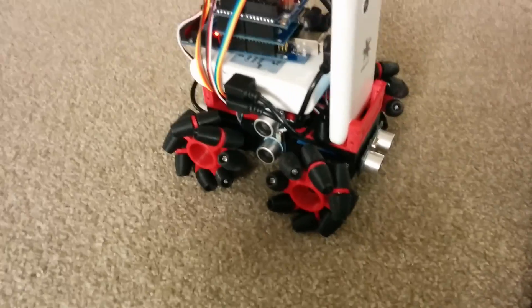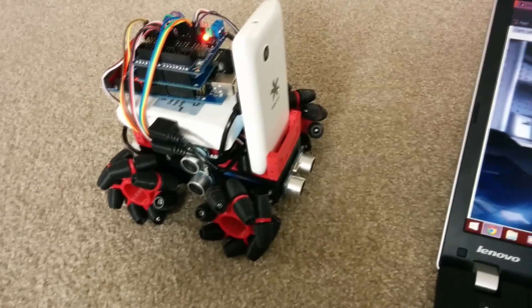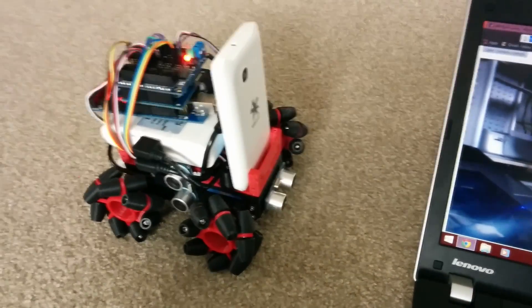I'm trying to get some sound on him now as well, but I think he seems pretty cool with what he's got. Thanks for watching.